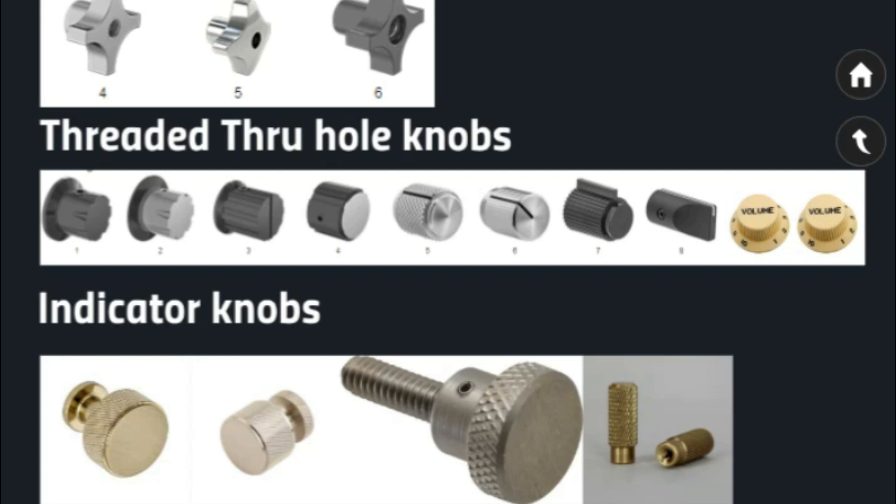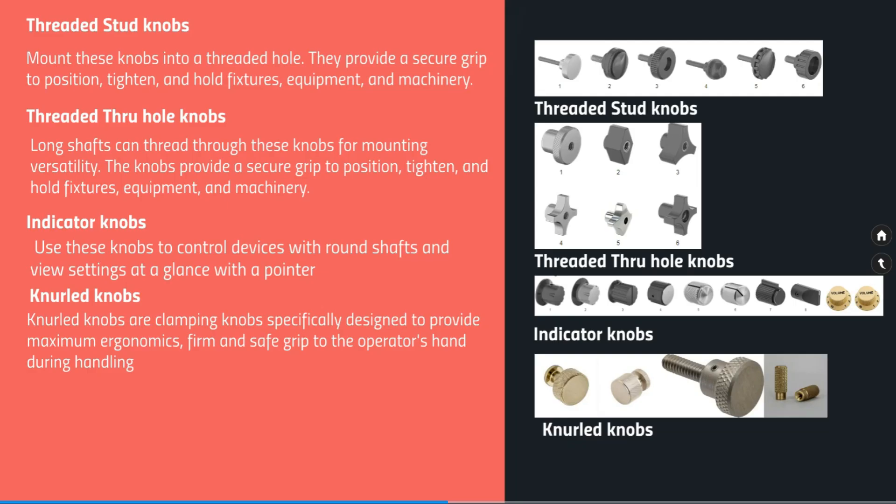Next are indicator knobs. Indicator knobs come with a specific marking on top. Use these knobs to control devices with round shafts and view settings at a glance with a pointer.